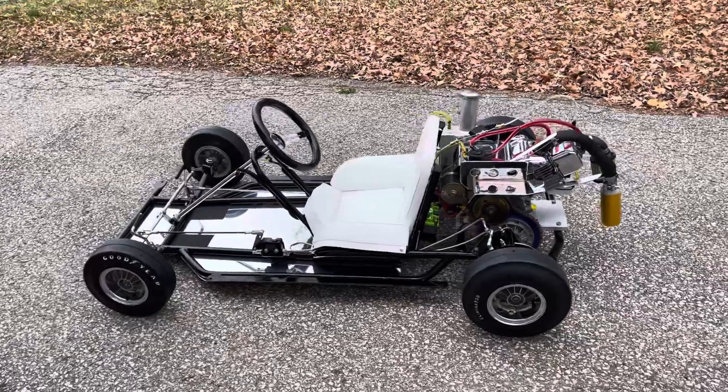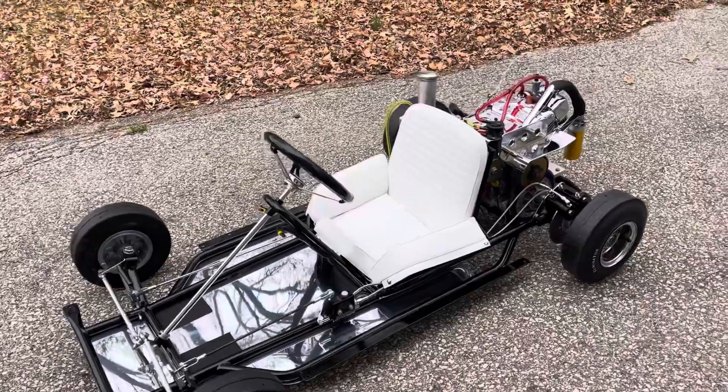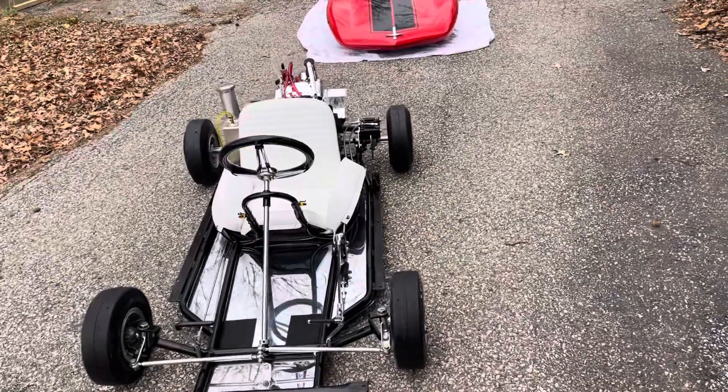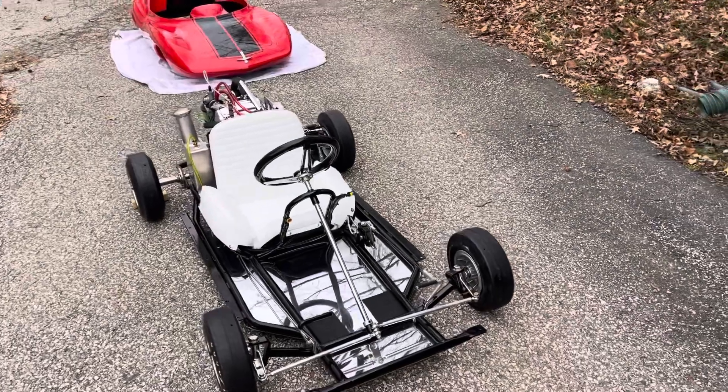We decided that we were going to make this not towards the kiddie toy range, like a lot of the other Monzas ended up being. We wanted to make it more like a scaled-down race car, like the original engineers decided. So how did we accomplish that?